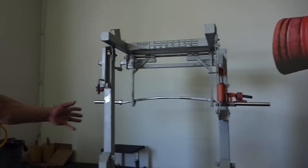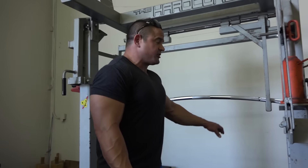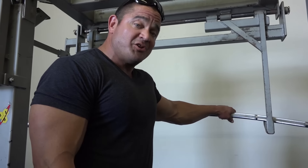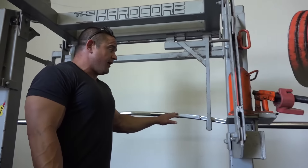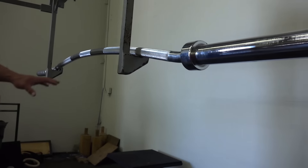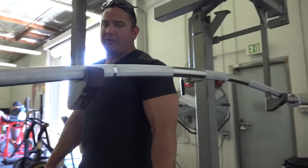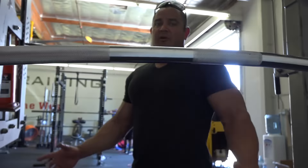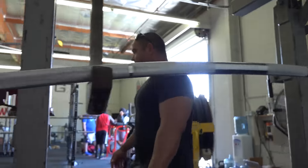You can see over here we got monolift galore. A lot of things here at Super Training are specialized. We got special people like myself who need special things. This is called a buffalo bar — basically it's just a bent bar. It's bowed in the middle and it allows the lifter to kind of relax his shoulders when you're trying to jam yourself into a squat position.